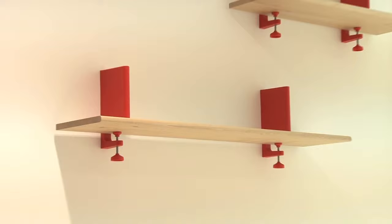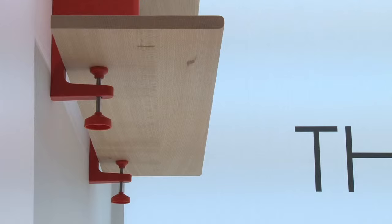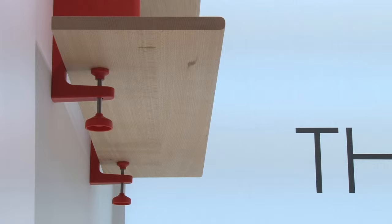From the stools, we added other pieces based on the idea of joining wood with pieces of plastic molded joints. There were some tables.